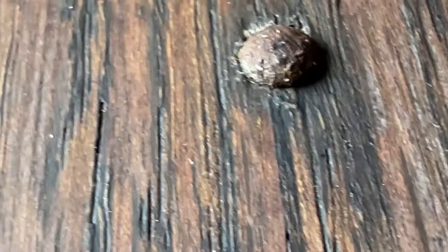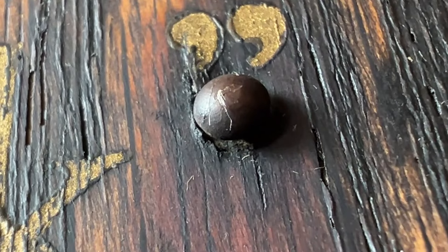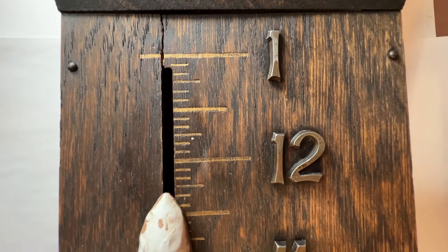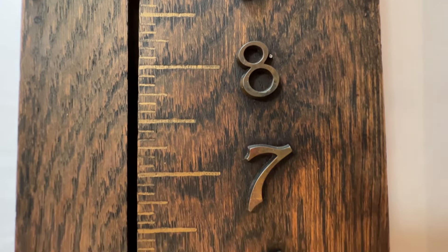It has been exposed to moisture at some time in its life, as can be seen from the rust on some of the fastener heads. There's a split here that runs with the grain of the wood at the top. And if you look close, you can see a dark impression at the top where the mouse has been sitting for a long time. The number 8 has broke loose from one of its fasteners.